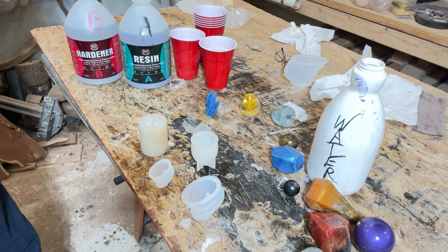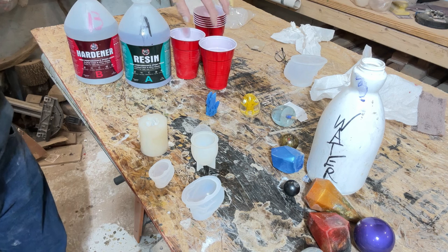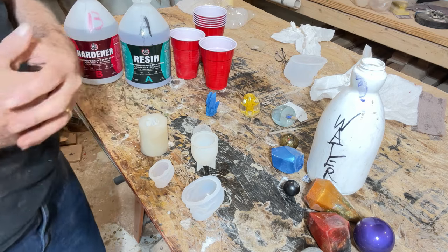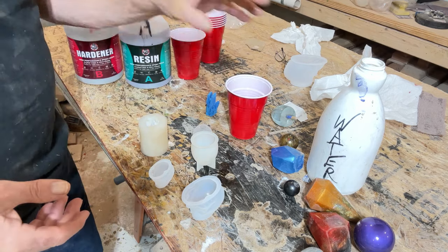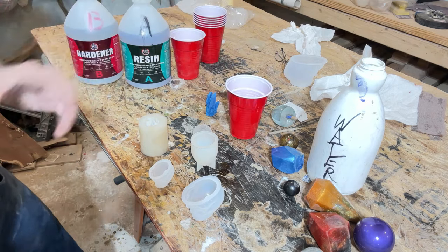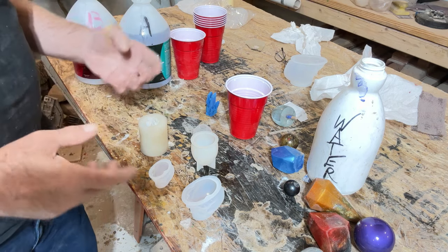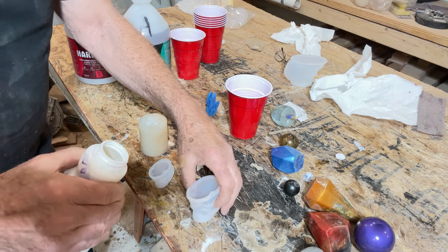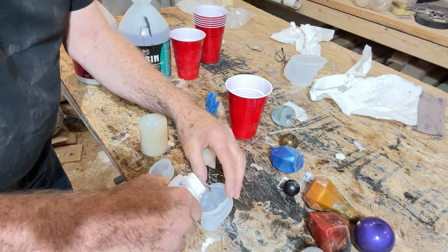You need your resin mix here — it's a 50/50 mix of what I use. You're going to need some solo cups and some water. The water will keep you from guessing how much resin you need to have. So what I'm going to do first is fill this first mold up with water.